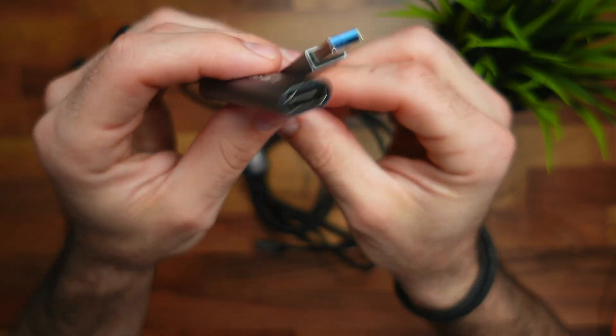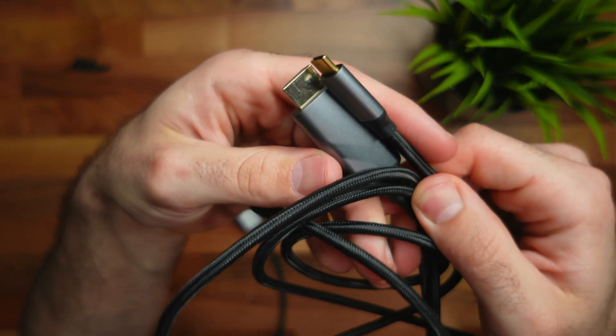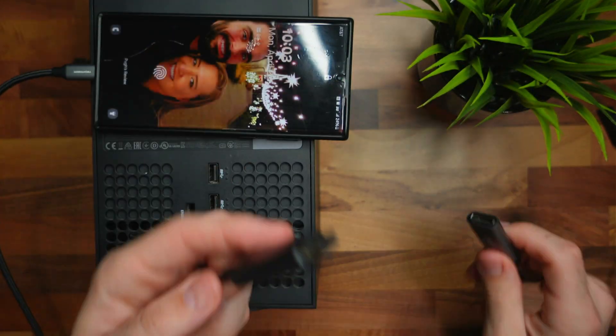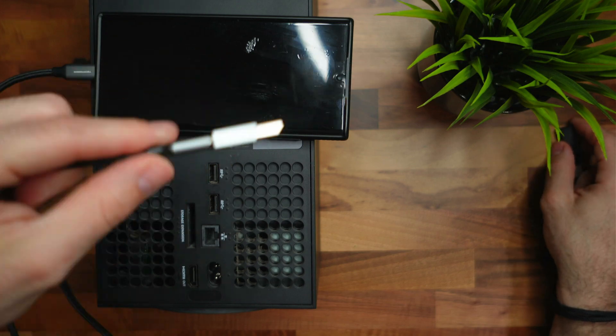As I mentioned, if you don't have a webcam but you have these cables and don't want to buy a webcam, you can use the cables I have right here. One is a USB Type-A with a C-to-A adapter to an HDMI female, and the other is a USB Type-C to HDMI. You plug the USB-C end into your phone, connect the cables together, and plug the HDMI into your Xbox — simple as that.